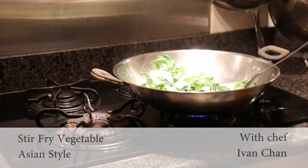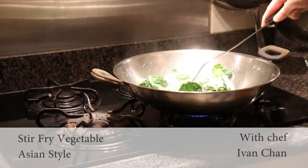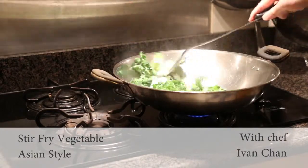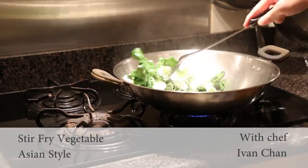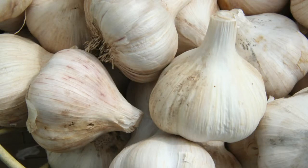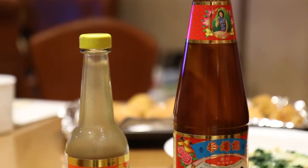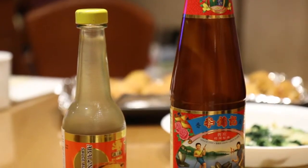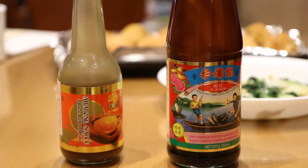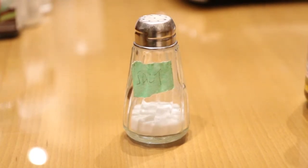Stir Fry Vegetable Asian Style with Chef Ivan Chan. The ingredients you will need are garlic, oyster sauce, abalone sauce, and some salt as well.